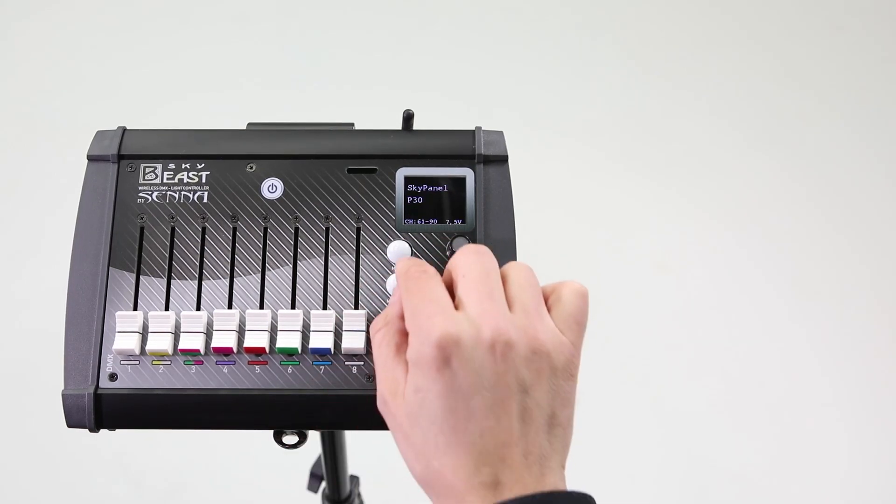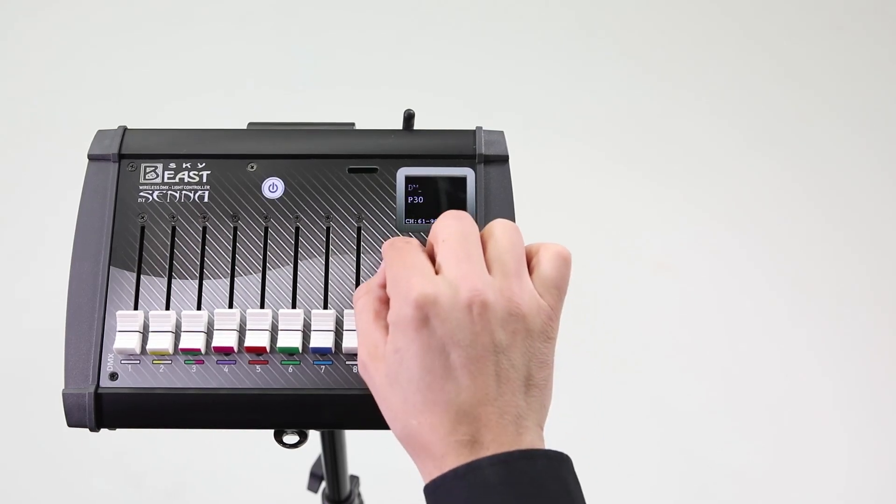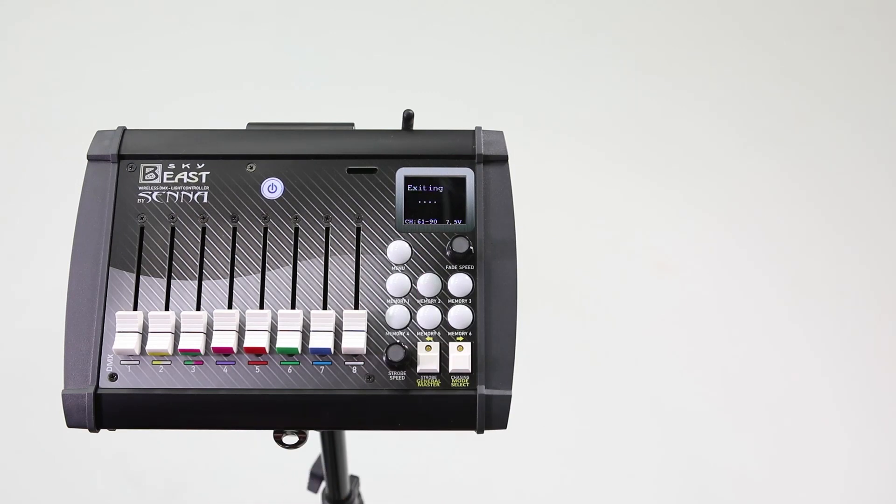If SkyPanel mode is chosen, with the two rectangular buttons select the program you wish to use with your SkyPanels. To use the full potential of the SkyBeast console, our advice is to update your SkyPanels to firmware 4.0 and higher.